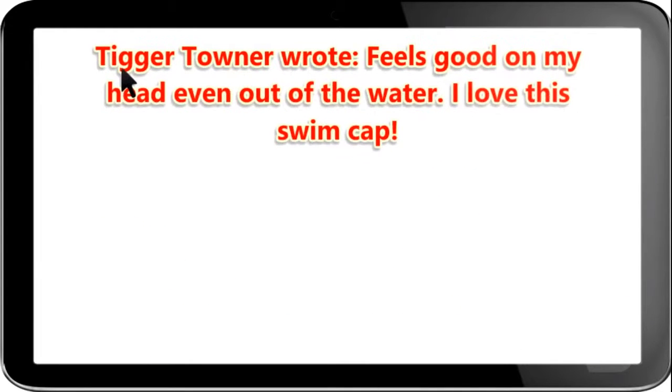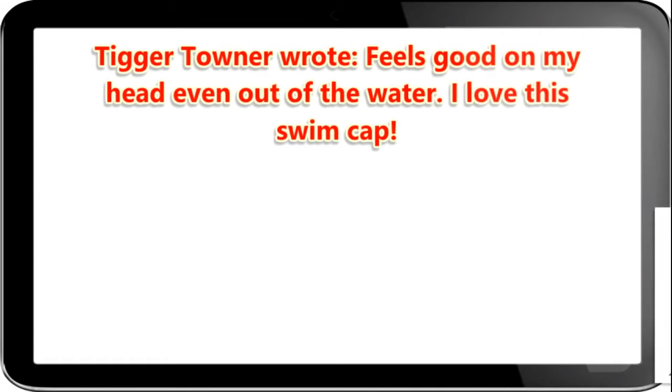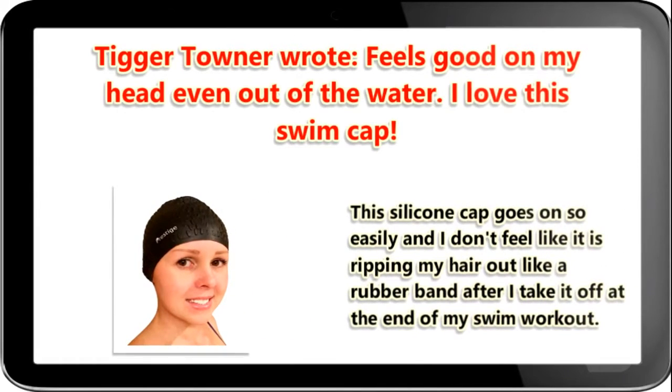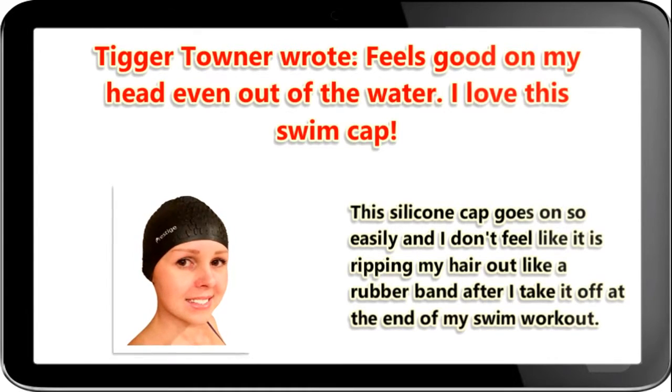Tigger Towner wrote: feels good on my head even out of the water. I love this swim cap. Having very long hair that I need to put in a bun to keep my hair in the swim cap, I have broken many swim caps pulling them over my head. This silicone cap goes on so easily and I don't feel like it is ripping my hair out like a rubber band after I take it off at the end of my swim workout.